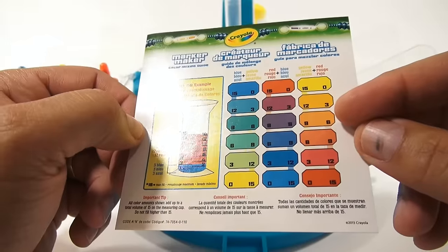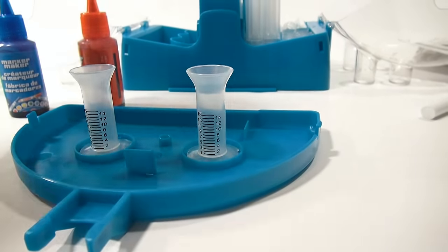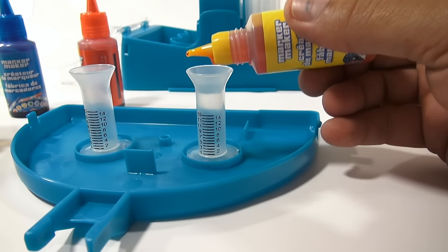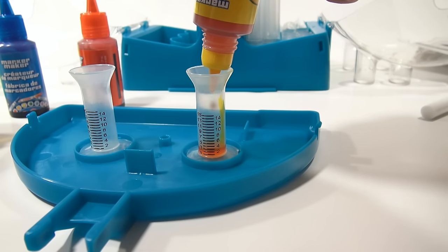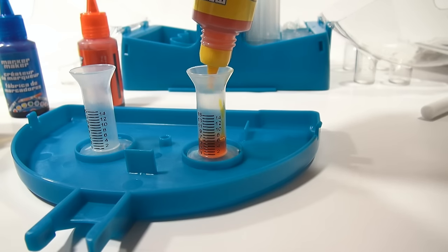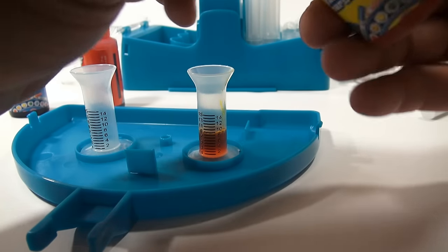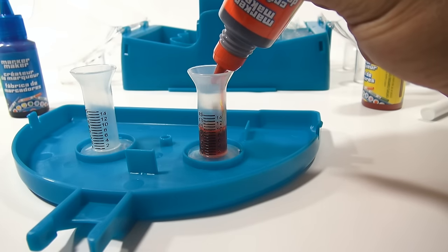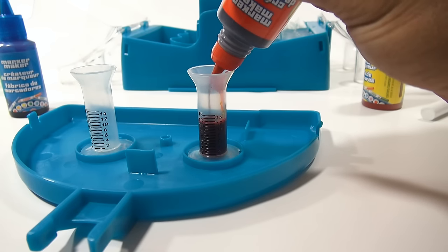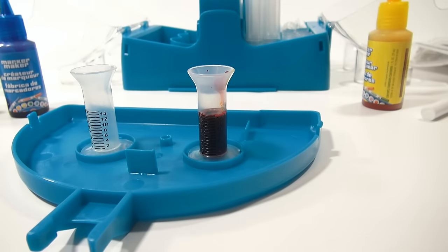I kind of like this one — nine parts yellow, so fill to nine, and then six parts red. Let's go to nine with the yellow first, then add the red up to 15. Remember, always go to 15. It doesn't say you need to mix it or do anything else after that.